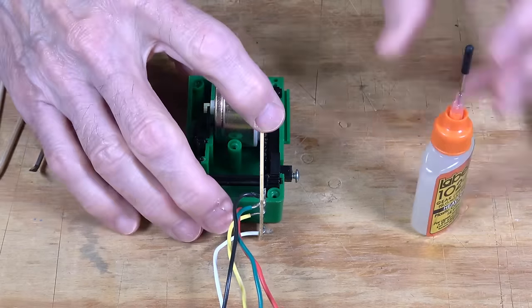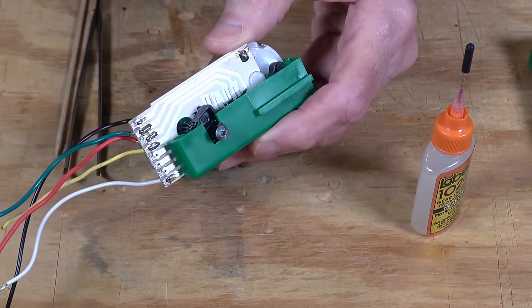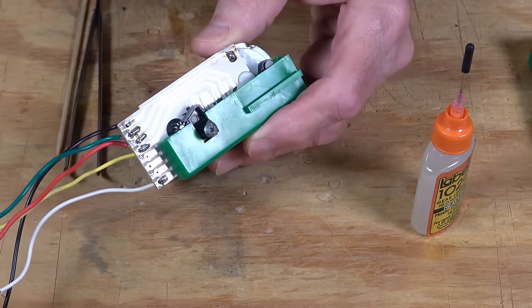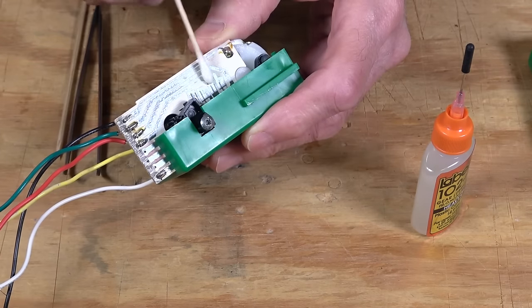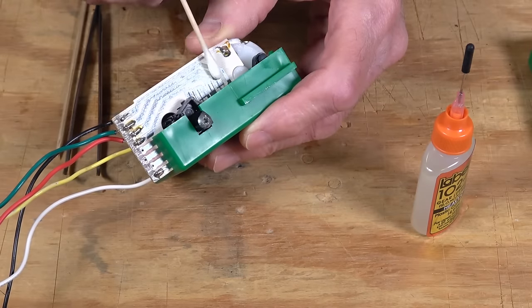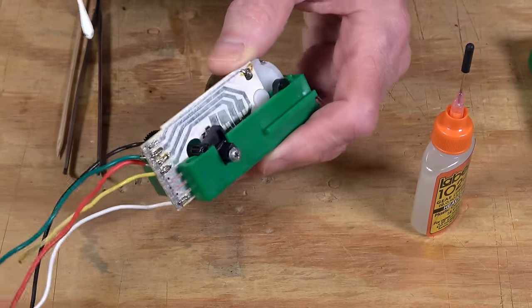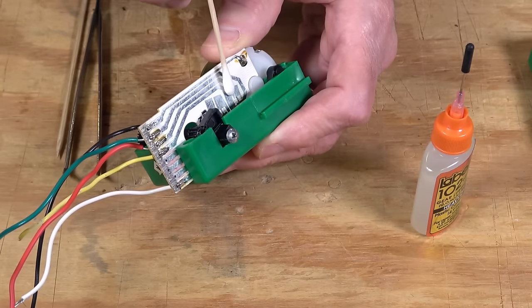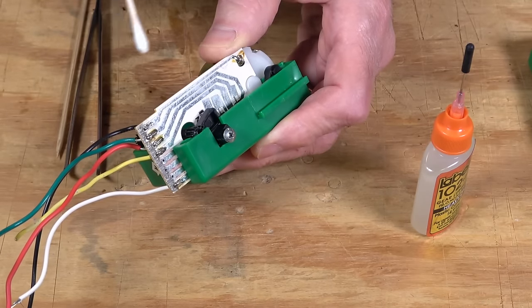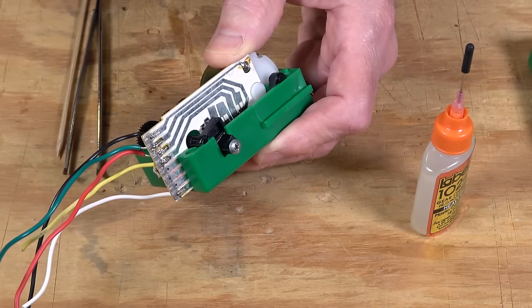One thing Steve pointed out is that these circuit traces are copper with a tin coating — they've been tinned. This silver tin will wear off, but the copper is very resilient and holds up very well. So if you see the tin surface is gone and you're down to copper, but as long as it's not broken up, you're probably still in very good shape.